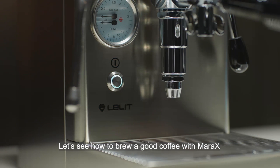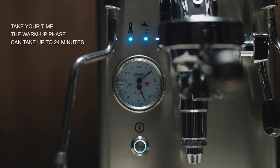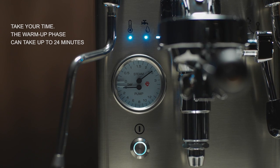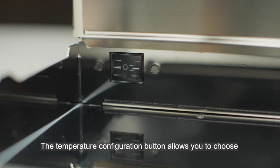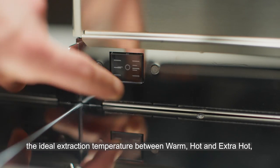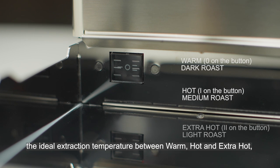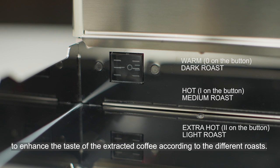Let's see how to brew a good coffee with Mata X. The temperature configuration button allows you to choose the ideal extraction temperature between warm, hot, and extra hot, to enhance the taste of the extracted coffee according to the different roasts.